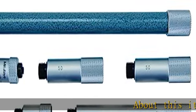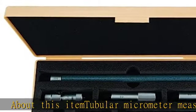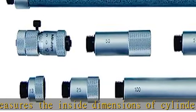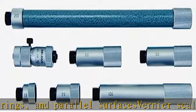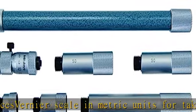Tubular micrometer measures the inside dimensions of cylinders, rings, and parallel surfaces. Vernier scale in metric units for taking precise inside dimension ID measurements. Includes interchangeable extension rods for a diversified range of measurements. Low head travel helps provide fine positioning. Carbide measuring faces help provide wear resistance. Check the description to get this product today at the best price.